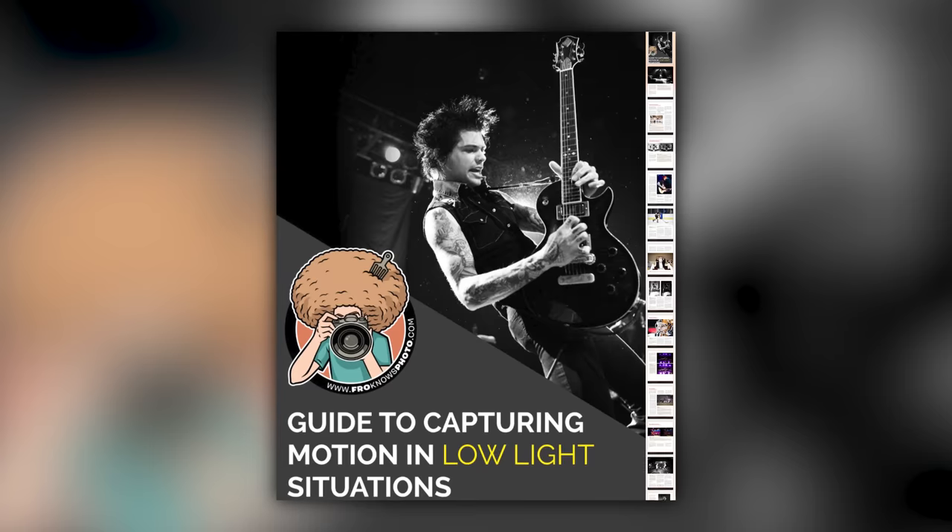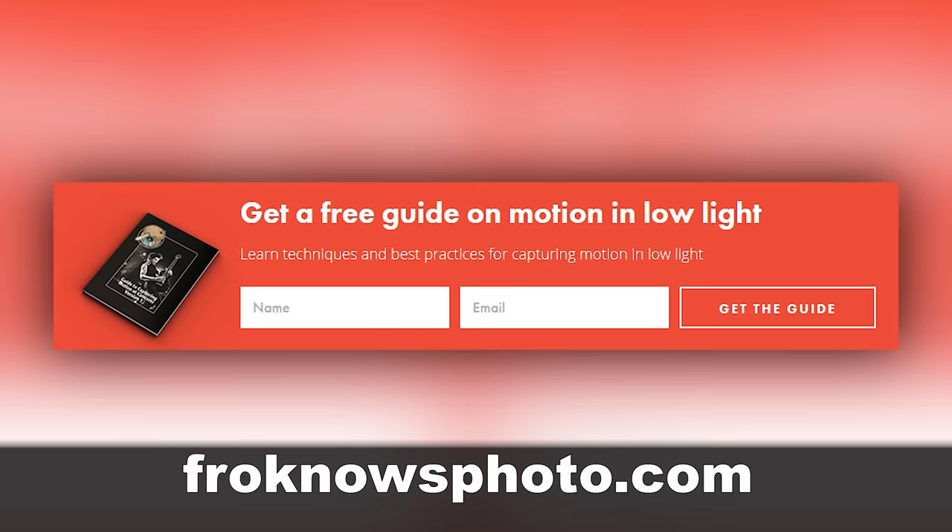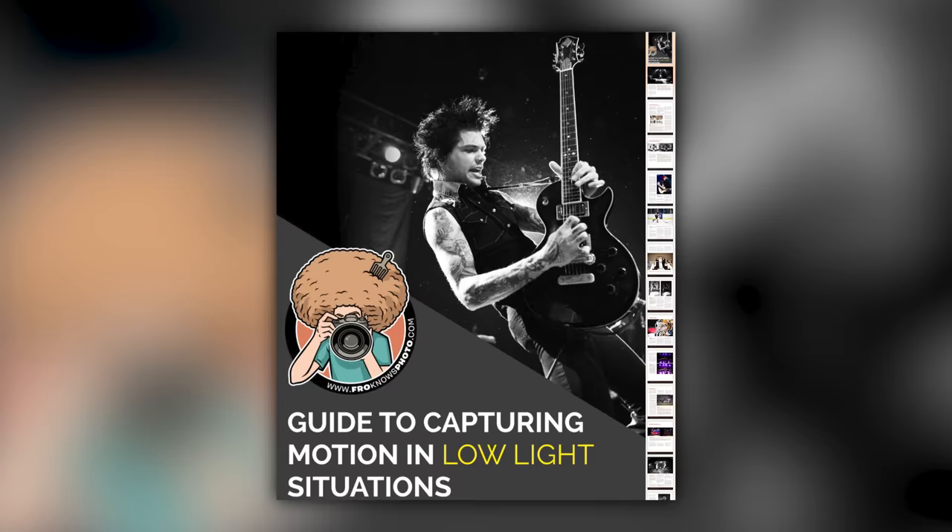Right before we jump into this video, if you'd like me to send you a free guide to capturing motion in low light situations, just look for this orange box over on froknowsphoto.com. Put your name and email address in it, hit send and I'll send you that guide for free.